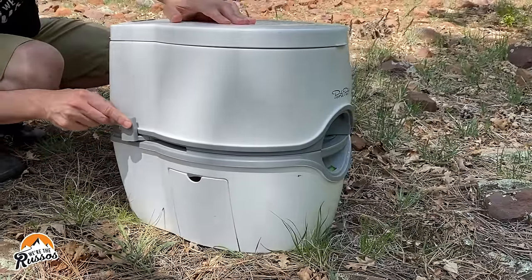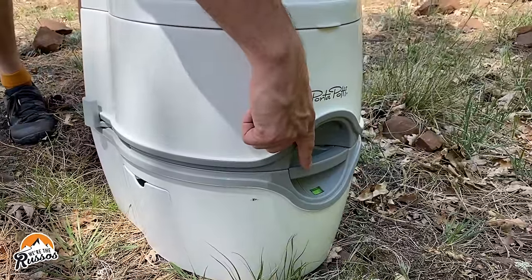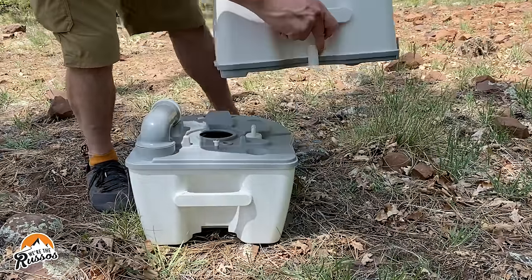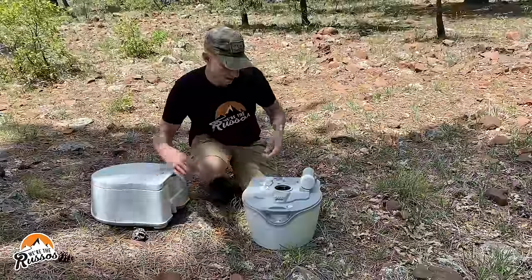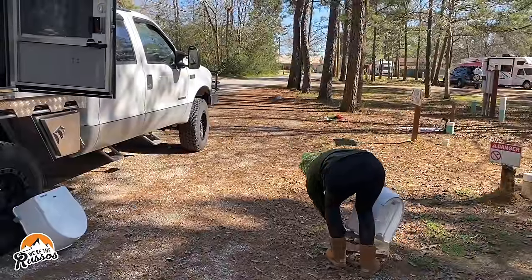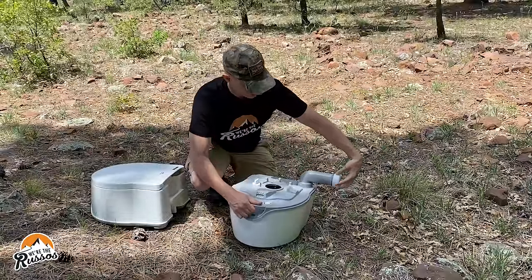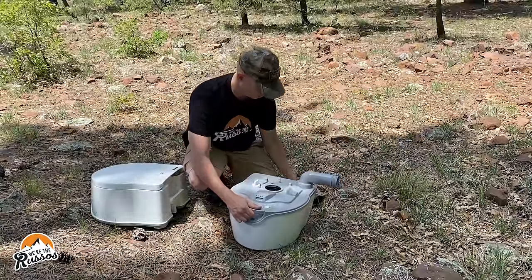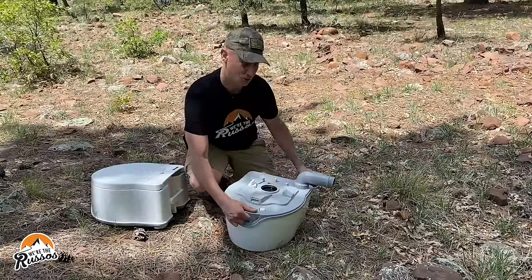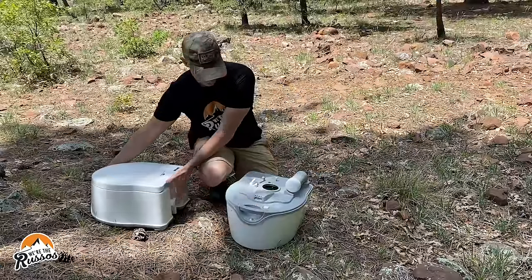This is how you flush the toilet. When the indicator shows red and you're ready to dump it, there's a lever back here — turn that, lift, and take the top toilet portion off. Set that aside and walk the tank to a bathroom, sewer dump, or anywhere you can dump your waste. This turns to unscrew, and you just lift and pour into the toilet. It's extremely easy to dump, and then just put everything back together again.